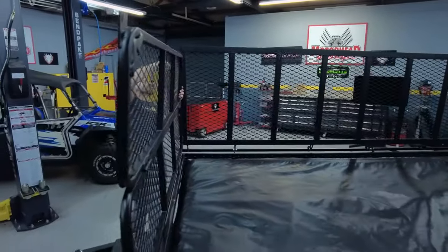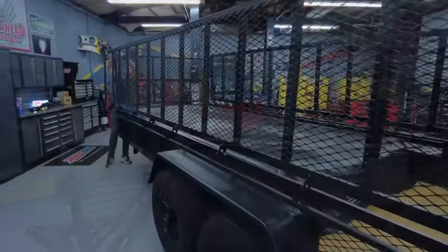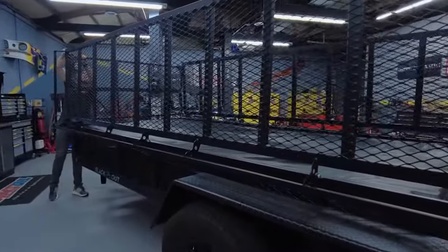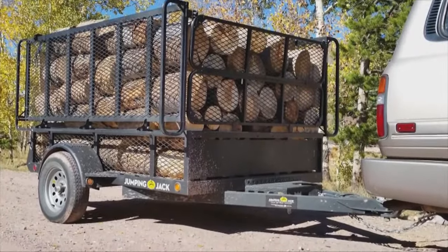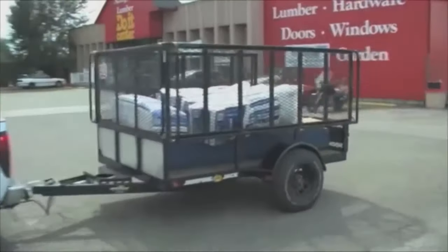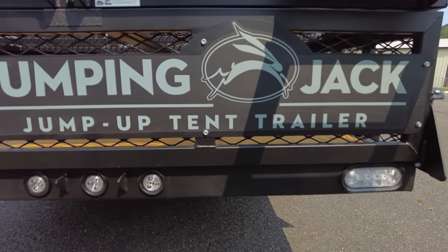How does it set up as a utility trailer? The whole tent package slides out of your trailer, and the sides lock in a vertical position, which gives you a huge high-wall utility trailer to haul firewood, take anything to the dump, move brush, haul furniture — whatever you need. But anybody could just use a utility trailer.